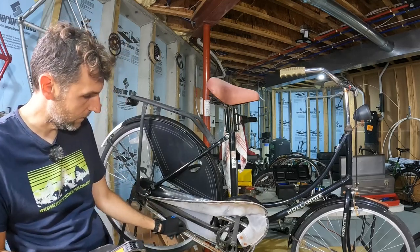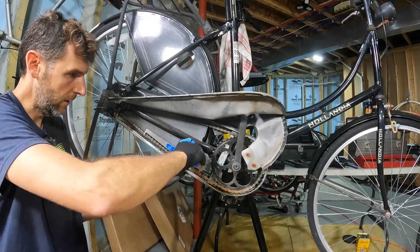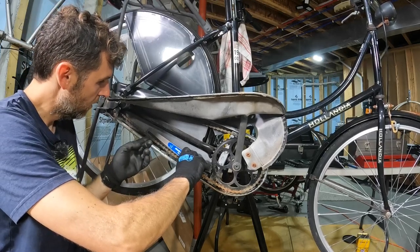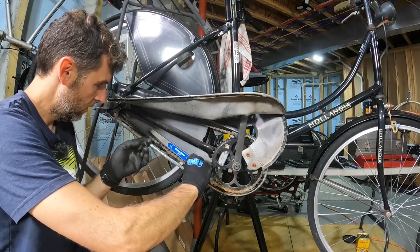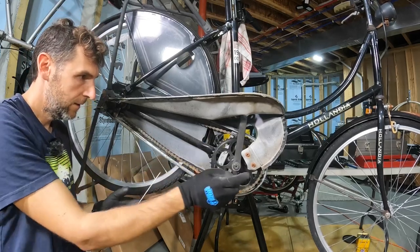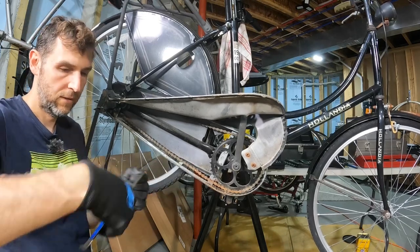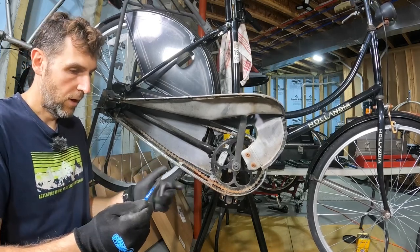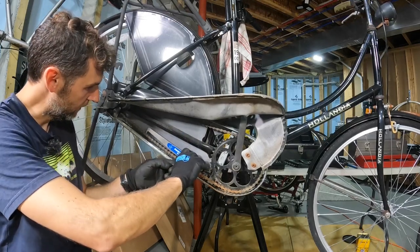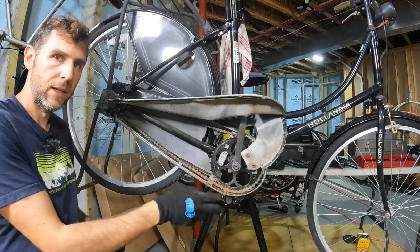While I'm here let me measure the chain. I'll probably just replace it. Let's get the chain checker in there. Honestly, not bad at all — I'll keep the chain. It's actually not worn out at all; less than 0.5, it almost measures brand new. In the spirit of reusing stuff, let's keep that chain and just throw a lot of oil on that.